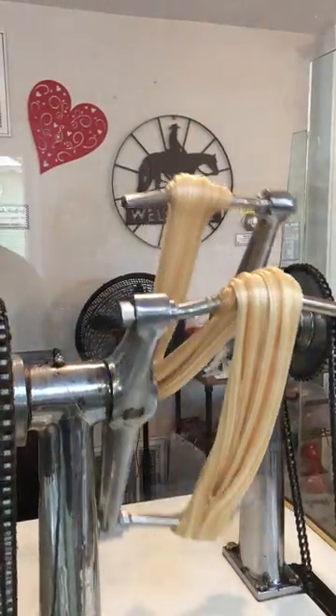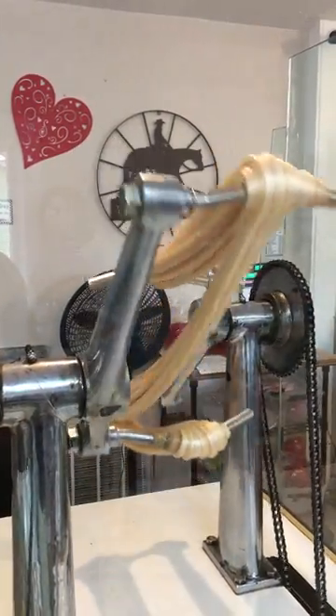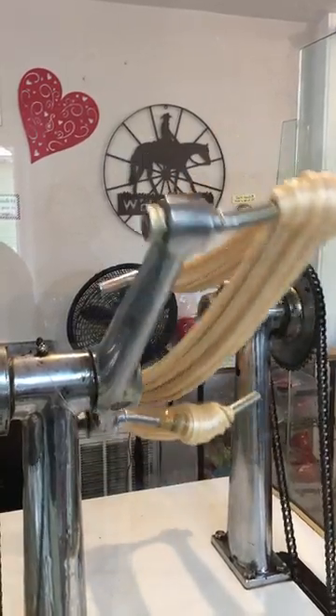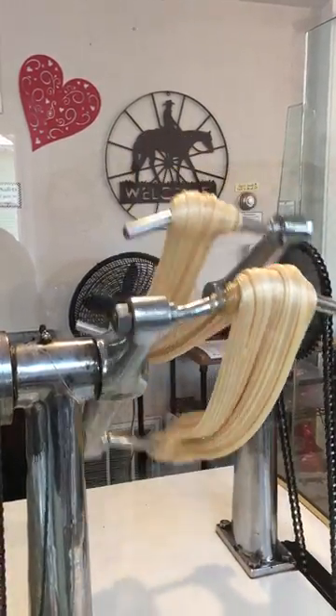And then I'll put the flavoring on. Let me see what kind I need to make. I'll do orange.